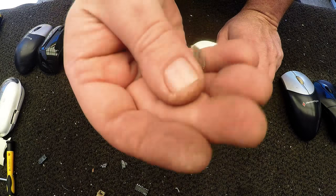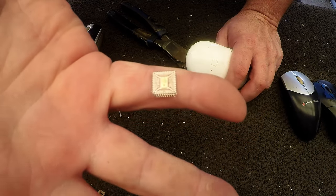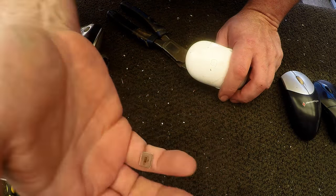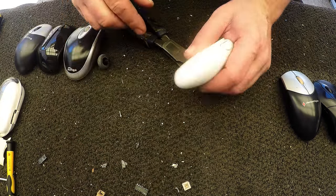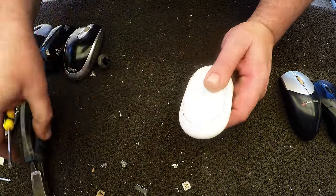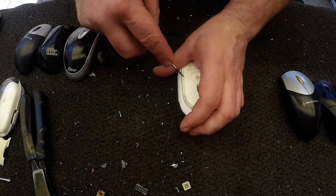Like this Microsoft one — it's only small but would be considered very high grade for gold recovery. If you had a pound of these you'd get some serious gold out of them. Let's try one of these Apple mice.